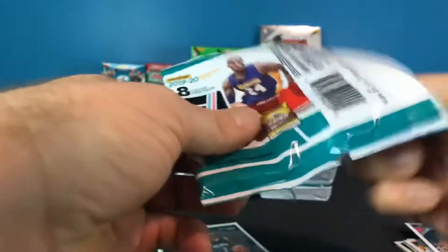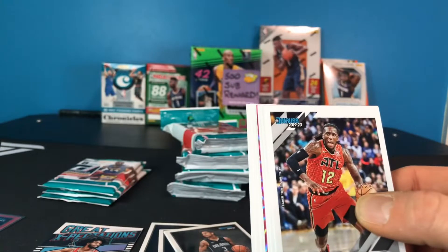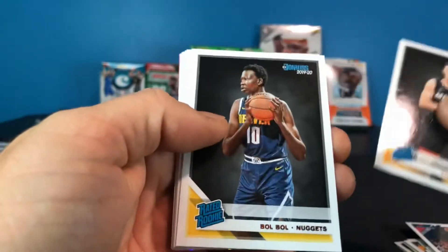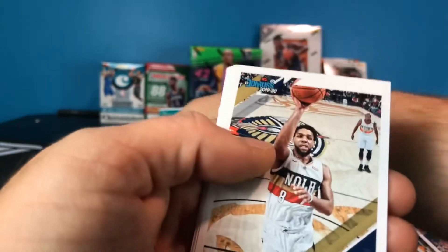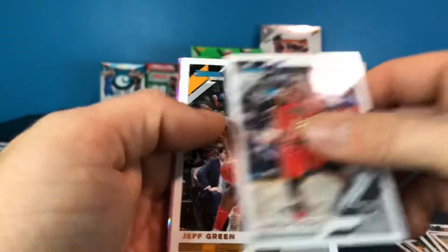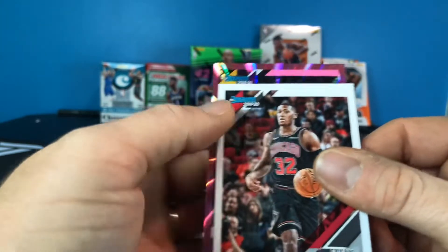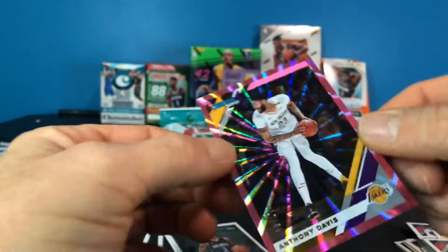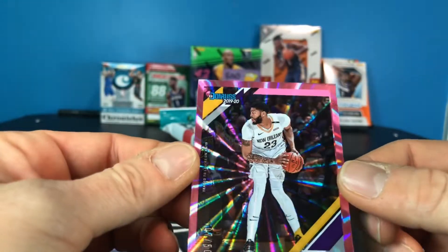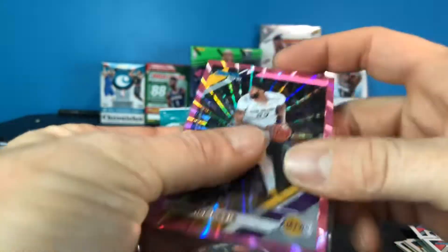That gravity feed pack with the Admiral Schofield would have been nice — and we got another purple one! There's a Tyler Hero, Bol Bol — not bad. We have Jaleel Okafor, Kawhi, Victori Prince, and Jeff Green. That one is numbered 7 out of 50 — Anthony Davis. As far as a veteran goes, that would be a good one to get.